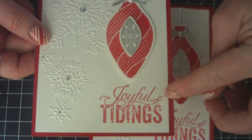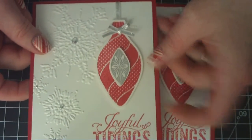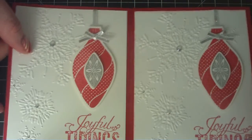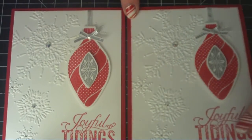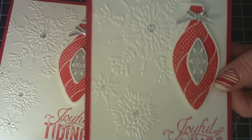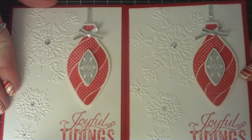The 'Joyful Tidings' sentiment also comes from that same Stampin' Up! set. The only difference with these two cards is that on one, I actually inked the edges of the whisper white layer with the real red ink. It's just a little subtle, but it's there, and in person you can actually see it and tell the difference.